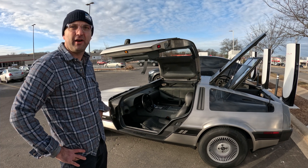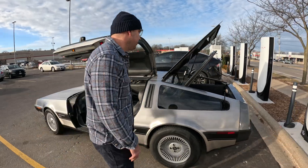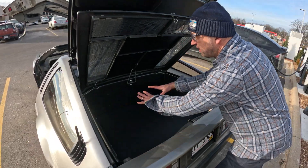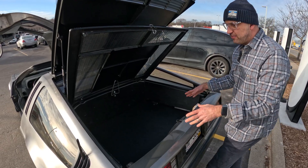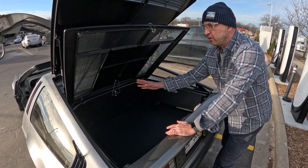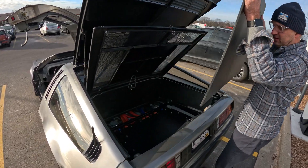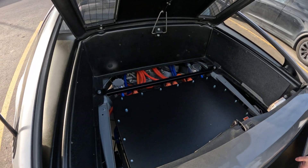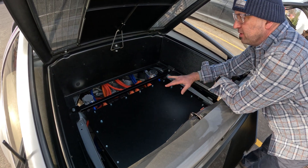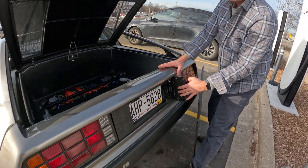We're pushing about 60 to 65 kilowatt hours of battery, running NMC batteries out of two battery boxes that we've custom fabricated to fit the unit. Typically you used to have the engine filling the entire bay, so what we've done is custom fabricated the battery box to allow a lower profile in the rear end — so DeLoreans don't come with a trunk, but ours does. We're running two individual circuits of coolant: one for the motor and one for the batteries and charging system. We've got Type 1, Type 2, and DC fast charging all available.